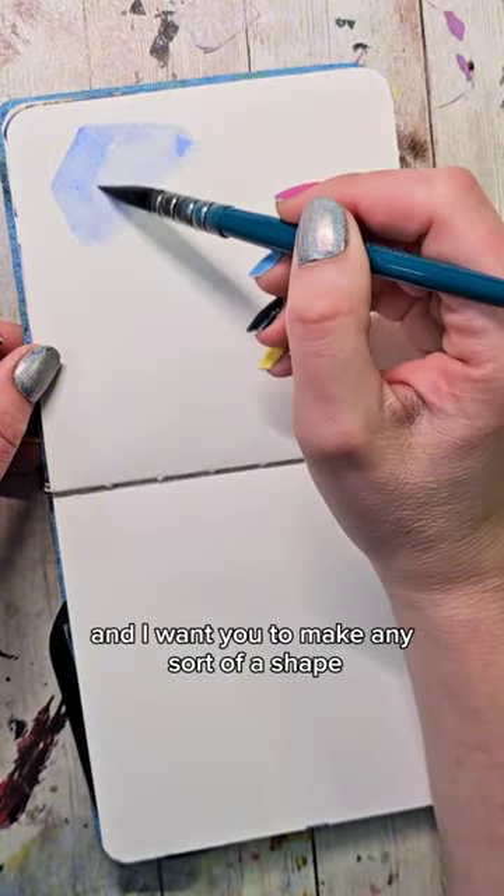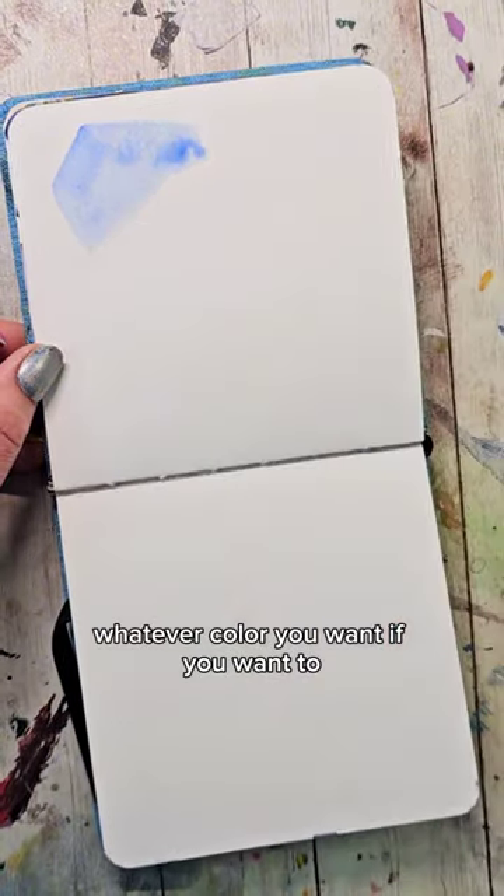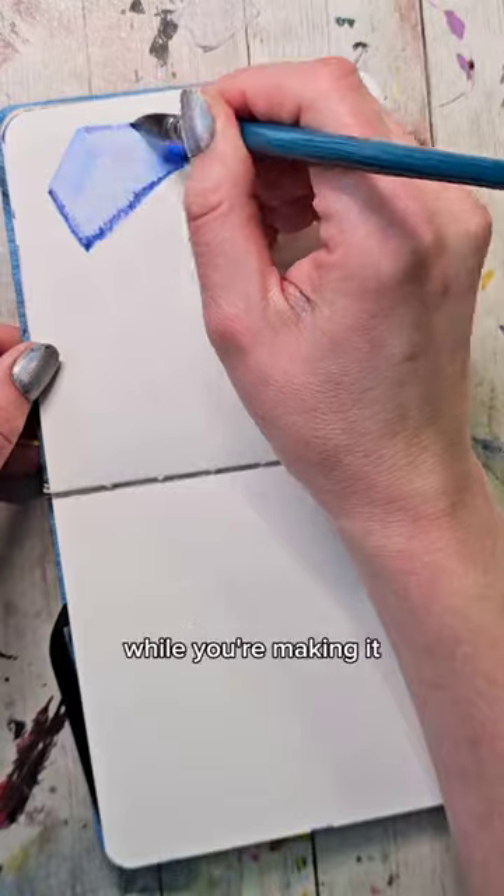I want you to make any sort of a shape, whatever color you want. If you want to, you can drop additional color into it to get some different effects while you're making it.